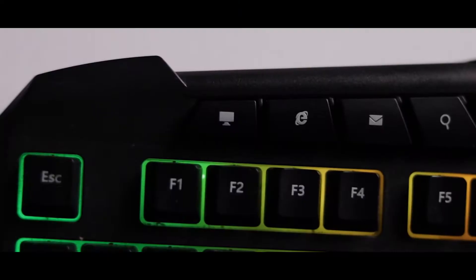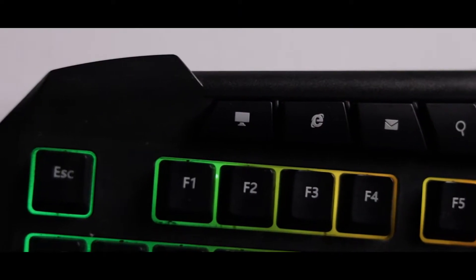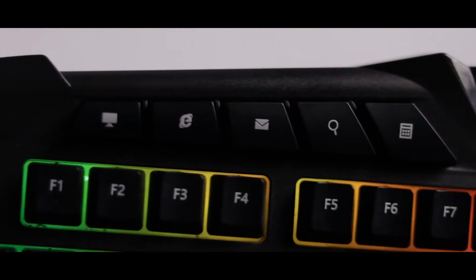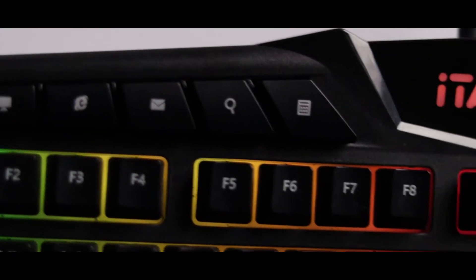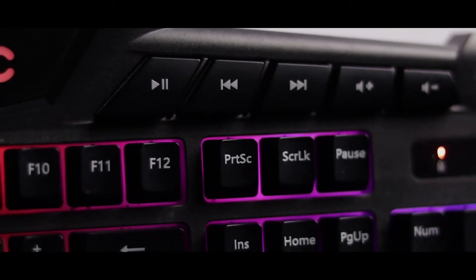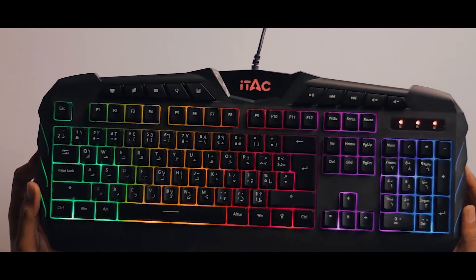There are also shortcut keys on the keyboard. On the top side, you have shortcuts for My Computer, Web Browser, Email, and Search. On the right side there is a Calculator shortcut, along with Back and Forward buttons. There are also Volume Up and Down keys — very helpful shortcut keys overall.